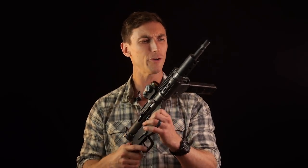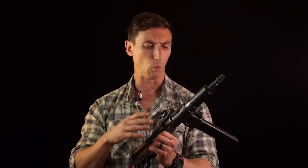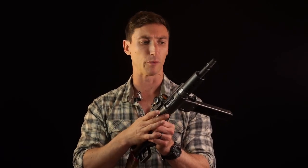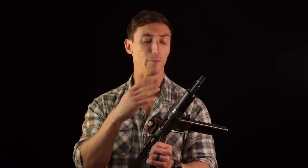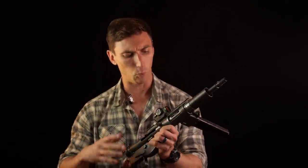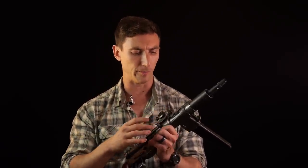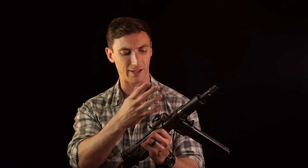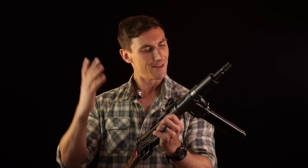It is a direct blowback weapon, so it's fairly simple - that's fairly common of the era. It was open bolt. This particular one was built from a parts kit by my very good friend Foster Huntington, who built it for himself and was kind enough to let me use it. It did have to get converted to semi-auto use by a modified bolt, which sucks - it sucks that you just can't have auto guns that easily. We obeyed the law and we did it. You should obey the law.